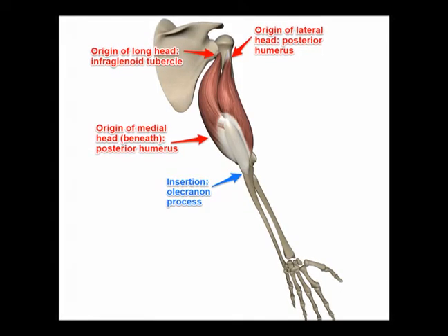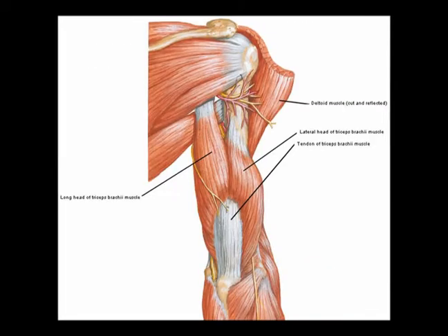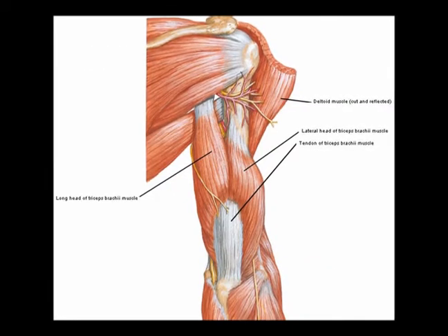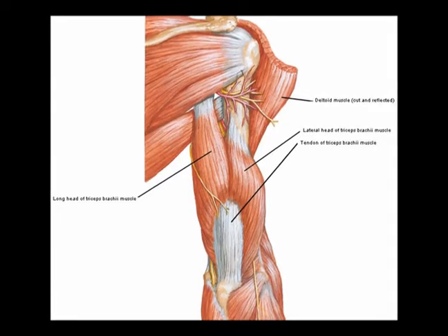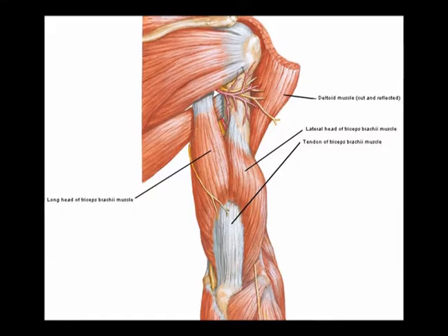The long head is the only head of the triceps that crosses two joints. These three heads combine together to form a single tendon distally, which inserts into the olecranon process of the ulna and the forearm fascia.